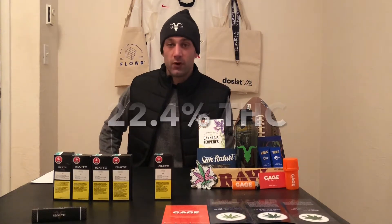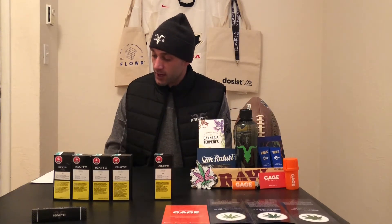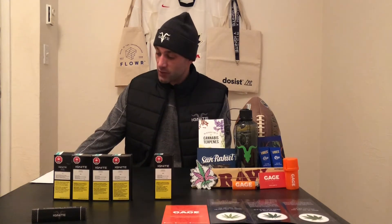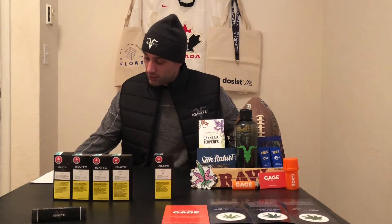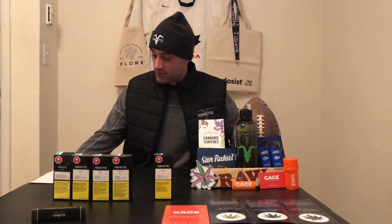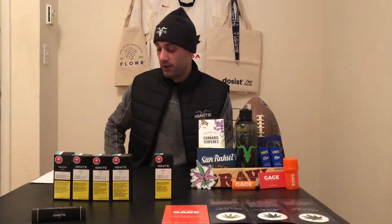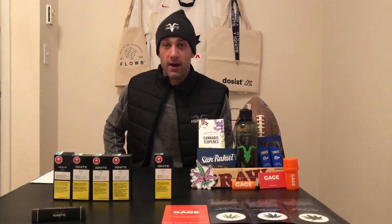This one is sitting at 22.4% THC. Gorilla Glue number four is a sativa-dominant strain bred by crossing a variation of diesel strains — I believe it's like four different crosses including Sour Dub and Sour Diesel. Gorilla Glue number four features hints of sweetness mixed with a sharp and sour flavor. Buds are said to offer dark forest and olive green leaves with shades of orange, encrusted with a thick layer of resin that shines bright between wiry amber pistils.